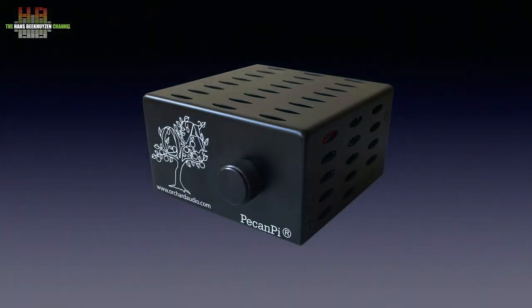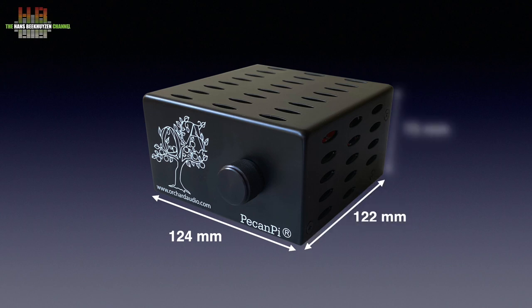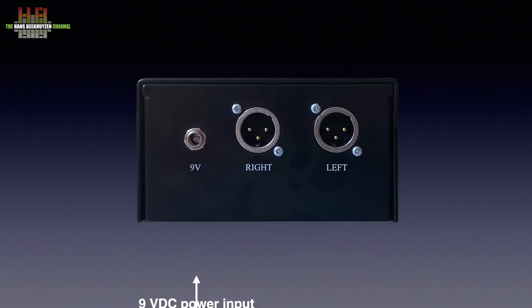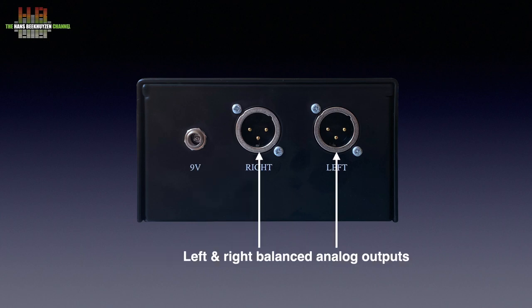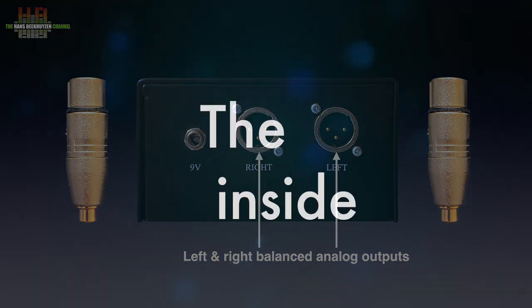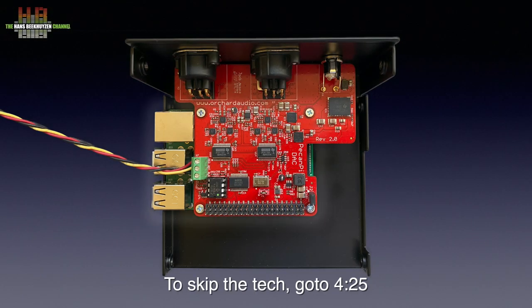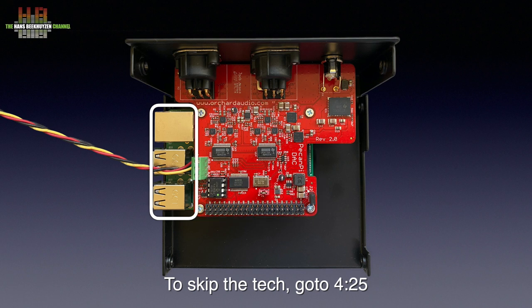The housing is made of very solid 2.4mm thick metal and lacks the sharp edges and corners you sometimes see with other Raspberry Pi cases. It measures 124 x 122 x 73 mm and weighs almost a kilogram. The front only holds the volume control plus the drawing of a tree. On the rear there is the 9V DC input for the supplied switch-mode power brick and next to it the left and right analog outputs on XLR. Adapters to RCA come with the unit. The Pecan Pi board is mounted on a Raspberry Pi 3B, of which only the USB and the network sockets are visible.